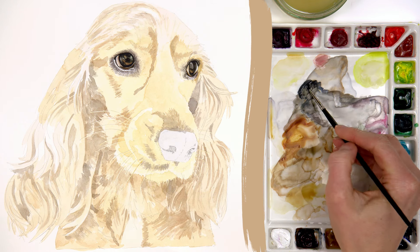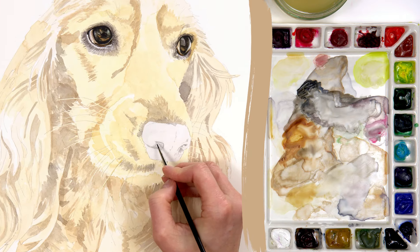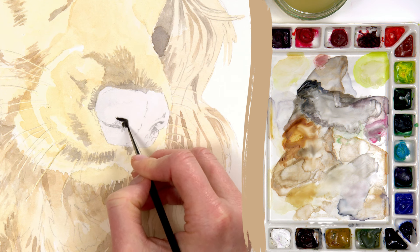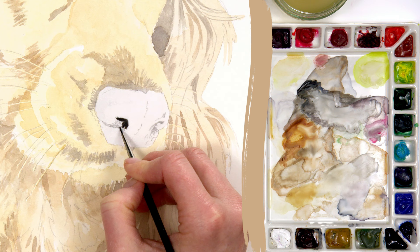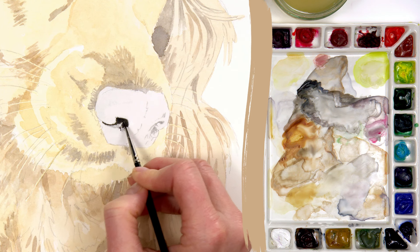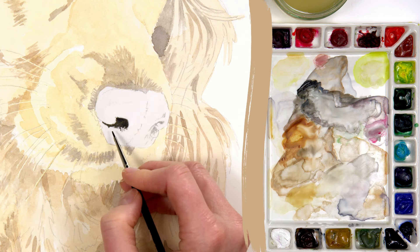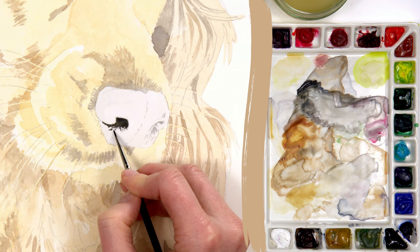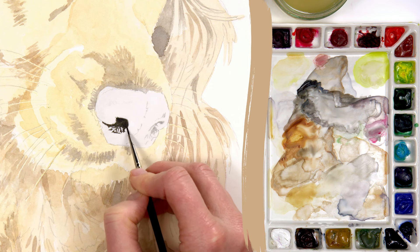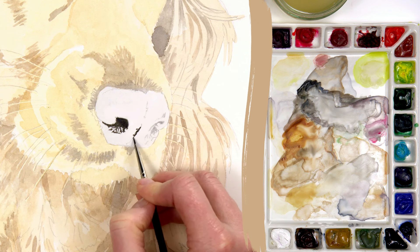Let's tackle the nose. We've got the lightest tones painted there already, so I'm going to go straight in with a thick black mix of Payne's Grey and Burnt Sienna, going straight into these really dark nostrils. Still using my Treble Zero brush and just looking to recreate the shapes. We've got this line here and then there are going to be a few little light flecks of highlight.